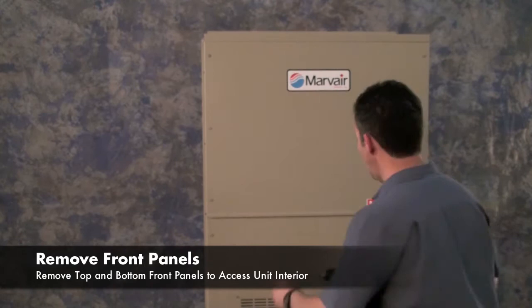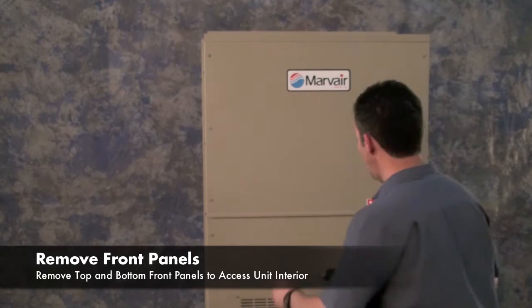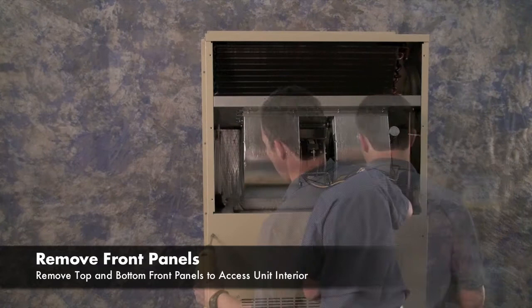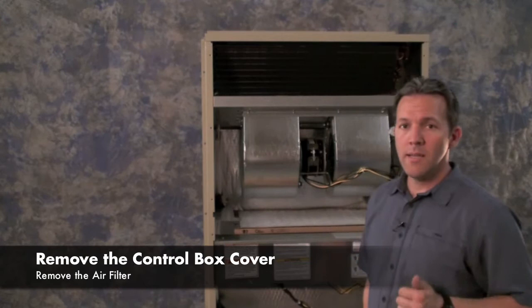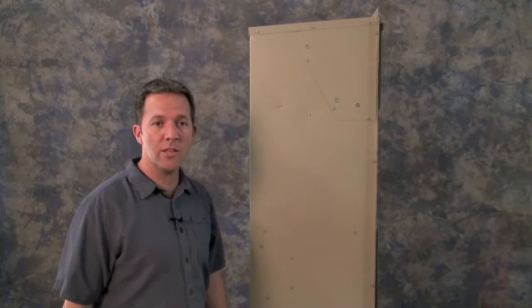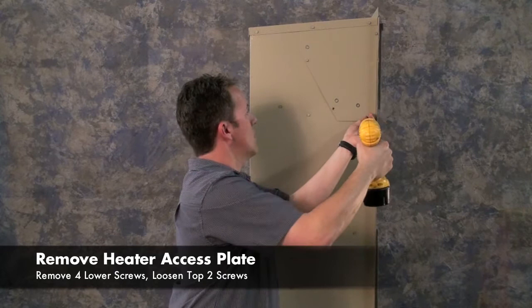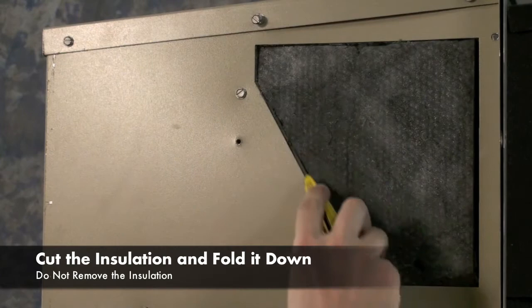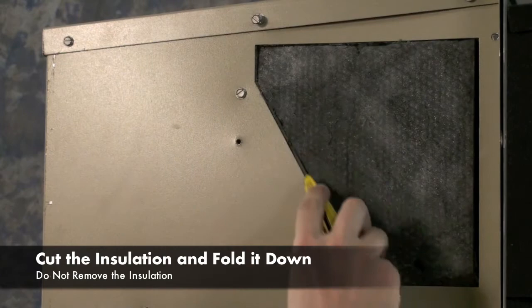To begin, remove the top front panel and the bottom front panel. Next, remove the control box cover and the air filter. The heater assembly is installed from the side of the unit. Remove the heater access plate by removing the four screws, but only loosening the top two. With your box cutter or knife, cut the insulation on two sides and along the top and fold it down. Do not remove the insulation.